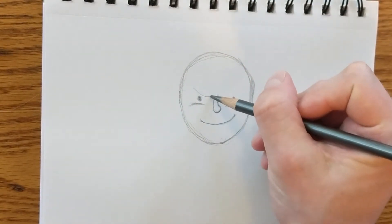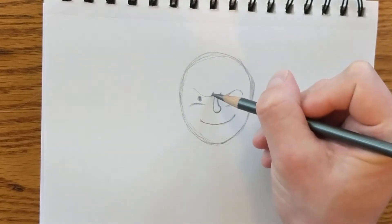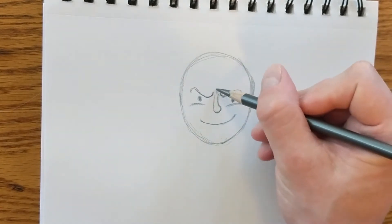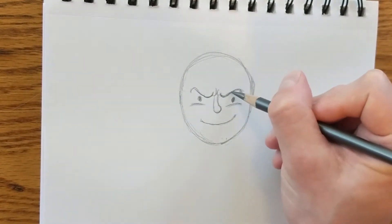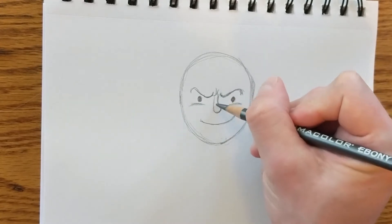I'm going to give Vijay some mischievous eyebrows. These eyebrows are supposed to show that he's kind of scheming, or maybe planning an attack as the Beast. I'm just making all kinds of little adjustments as everything comes together.